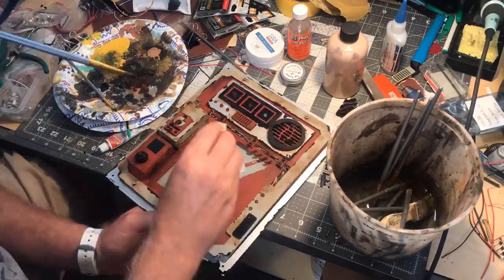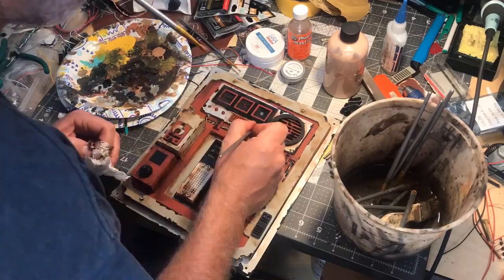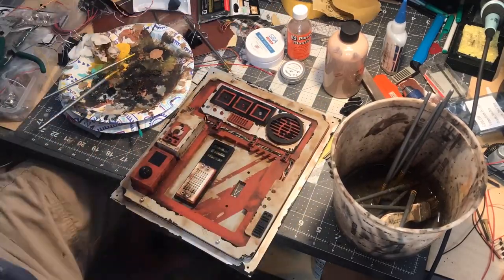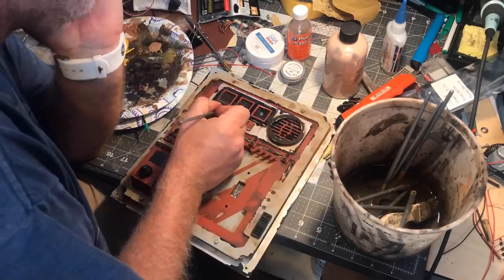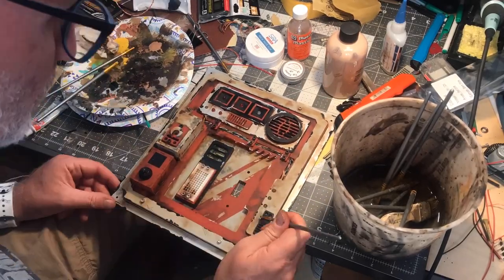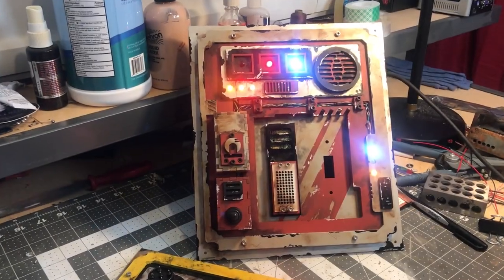I'm using brown and black water-based oil paints and some silver Rub 'n Buff. I really, really love weathering a prop. I love how it sells the realism. And I am finished.